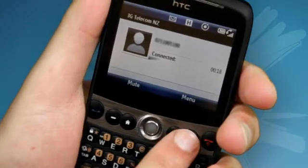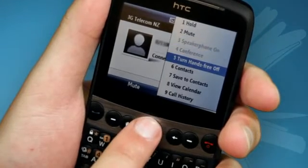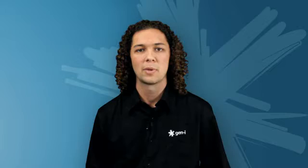To use the phone while on a call, press the menu key and scroll down. What you should see is you get the option to view contacts and view calendar. If you wish to access an area outside of those, simply press the back key and it will take you to the home screen. Here, as long as you avoid pressing the hang up key, you can access any area on the phone.